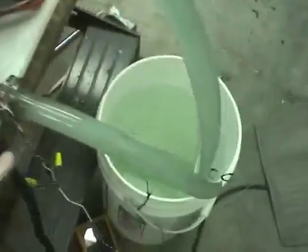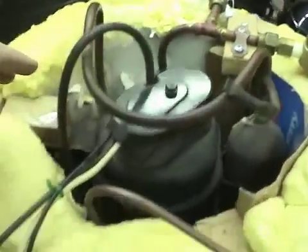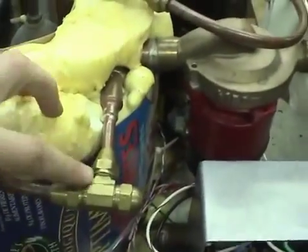The water flows through this tube, around in a circle, and then goes back to the tank. I'll go through the refrigerant circuit, starting from the compressor discharge, going straight into the condenser.